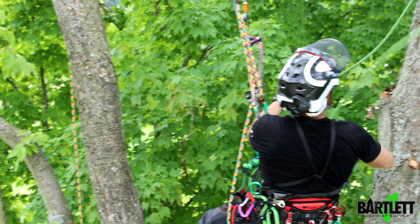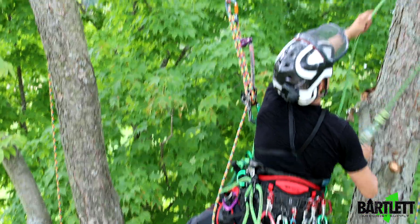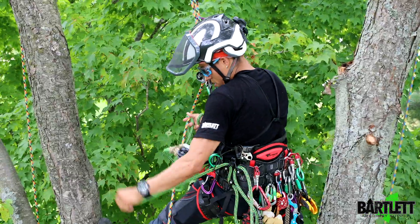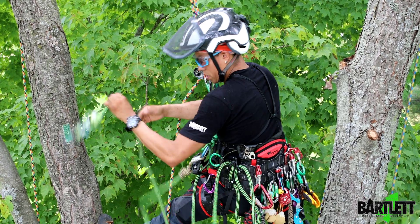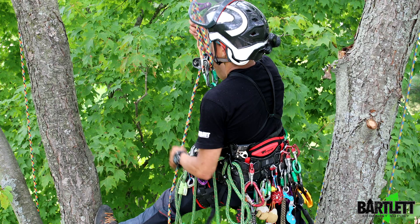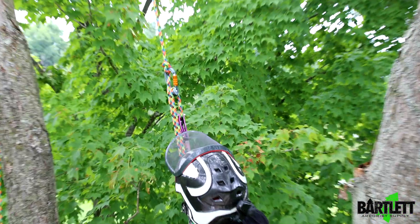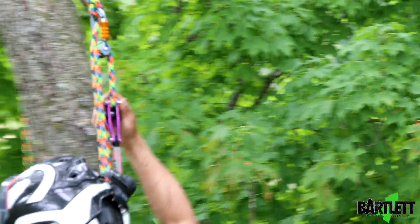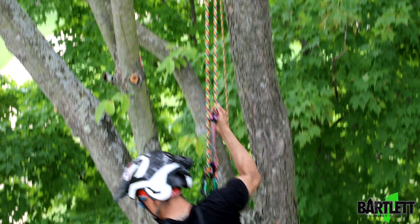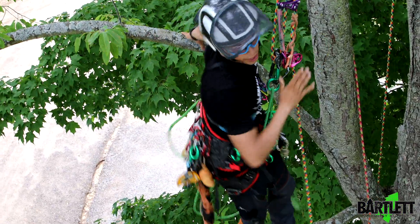Now we're going to disconnect — one, two, and three — got it. Reconnect the lanyard. You'll see here you do get more friction, so be aware of that like I mentioned. I'm just going to drop down a bit.